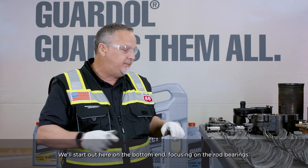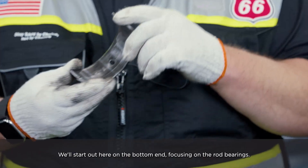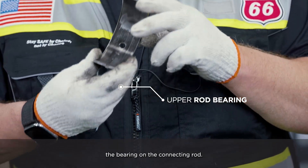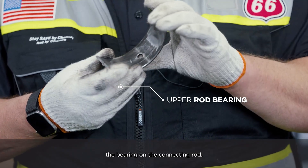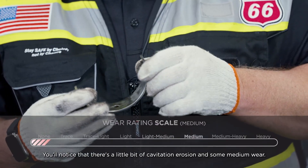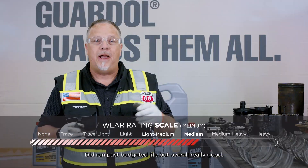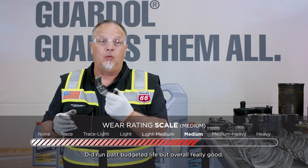We'll start out here on the bottom end, focusing on the rod bearings. This is the upper rod bearing, so it's the load-carrying portion of the bearing on the connecting rod. You'll notice that there's a little bit of cavitation erosion and some medium wear. It did run past budgeted life, but overall really good.